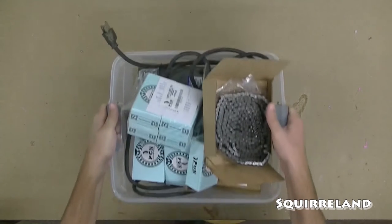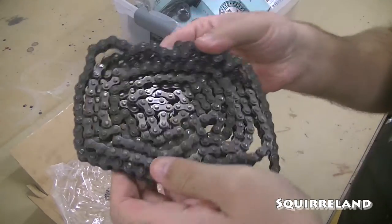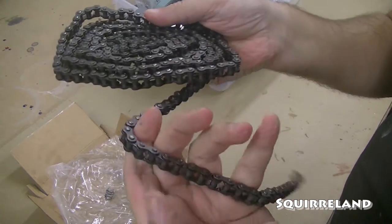Today I'm going to build my very own rotocasting machine out of these various components, as well as some steel that I found in our leftover steel rack. First up, I have this length of number 35 bicycle chain, as well as the connection links.